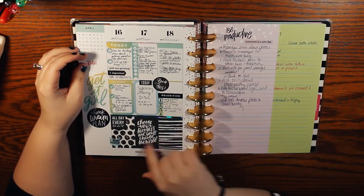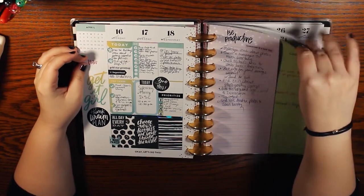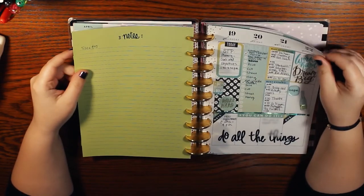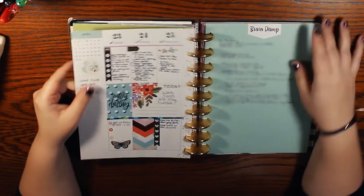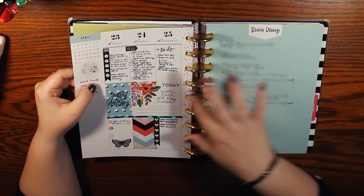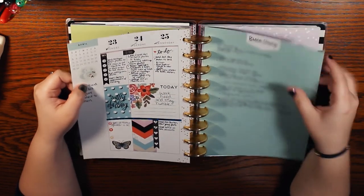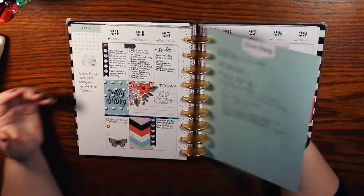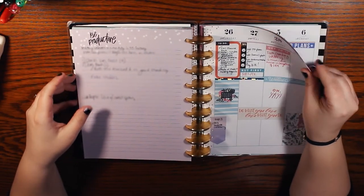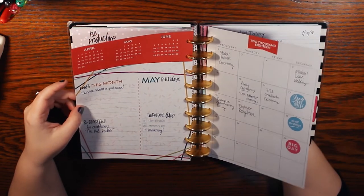Here I've got a combination of black and white and then these pastel blues and greens, which is really pretty. These are pretty cute — 'Do all the things.' I did some layering here. I use a lot of inserts like brain dumps for random things — I still do that. Now we're getting into May.